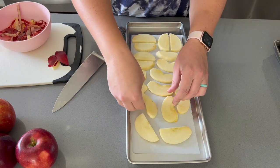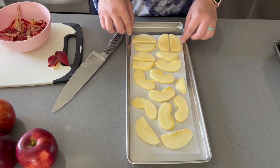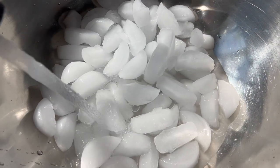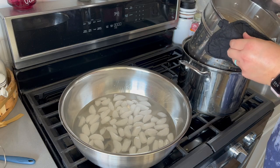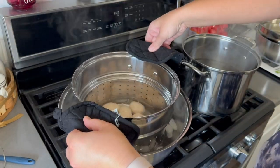By the time I finished prepping that first tray for the freeze dryer, it was time to make the ice bath for our eggs and transfer them out so they can stop cooking and cool down. Then we're going to get back to preparing the apples for the freeze dryer.